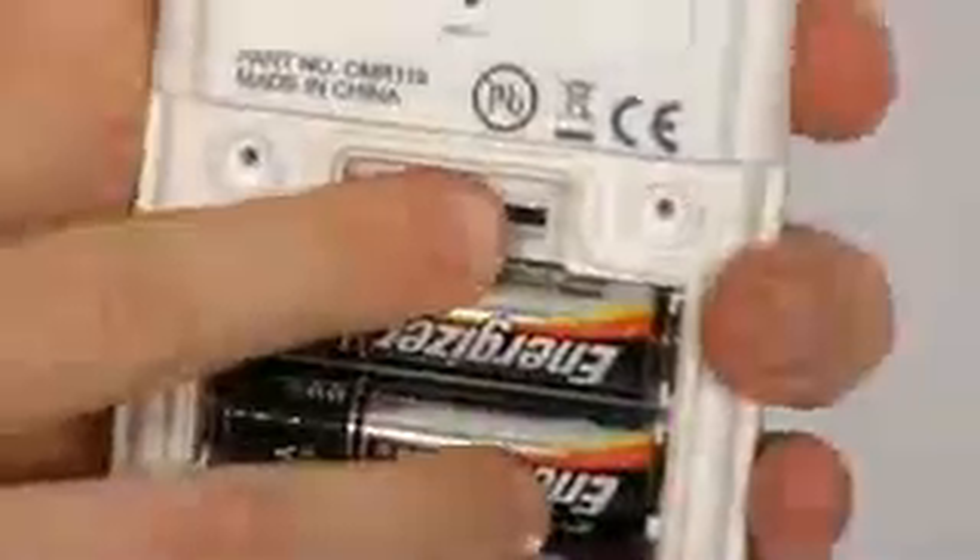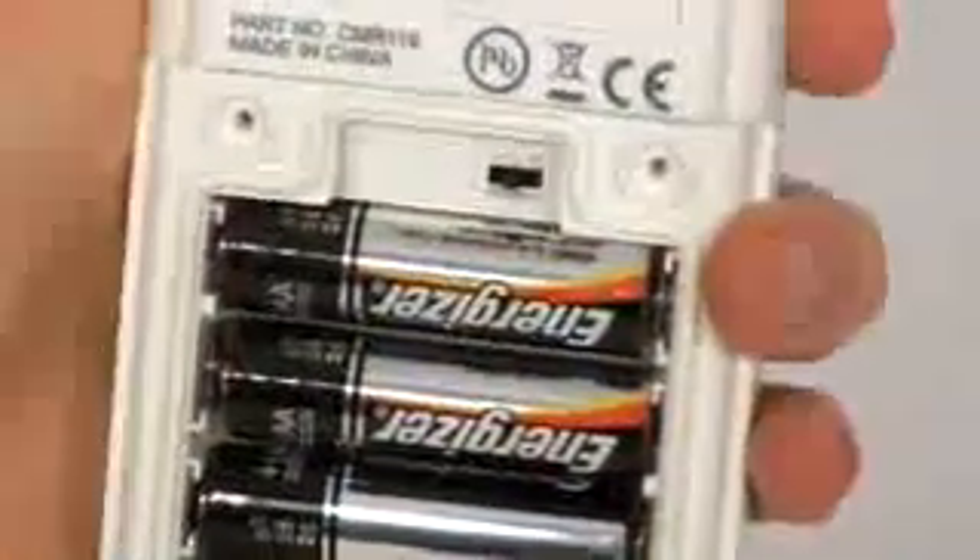Batteries are also included in your package. Place the supplied batteries in the transmitter unit first and check that the switch is set to position two. If not, set the switch to position two and press the reset button. You'll need a small screwdriver to open and secure the battery cover.